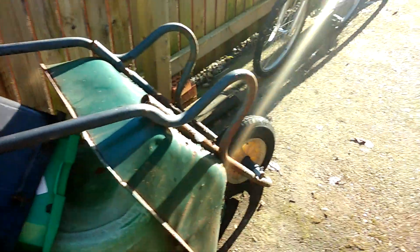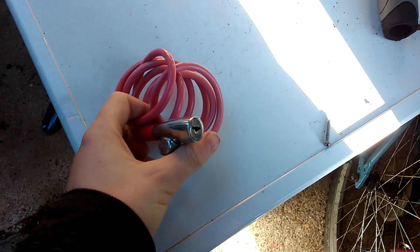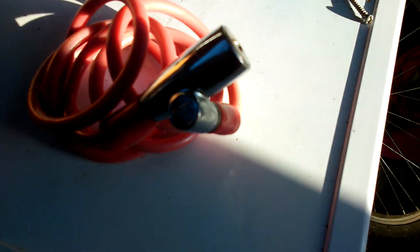You wonder why there was a tie right there? I have a puncture. Yep, a puncture. That's my bike lock right there.